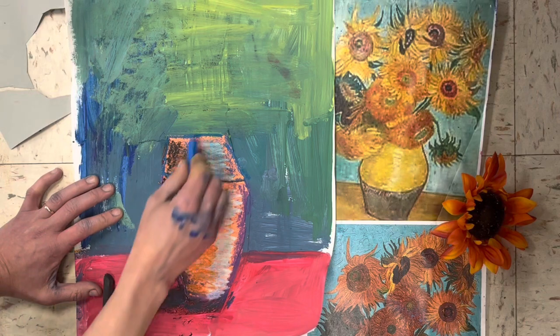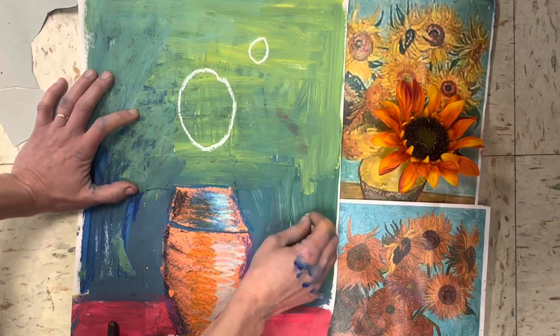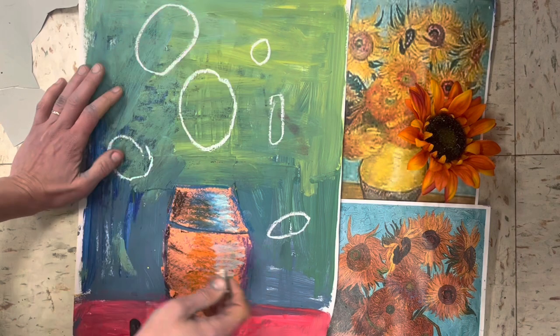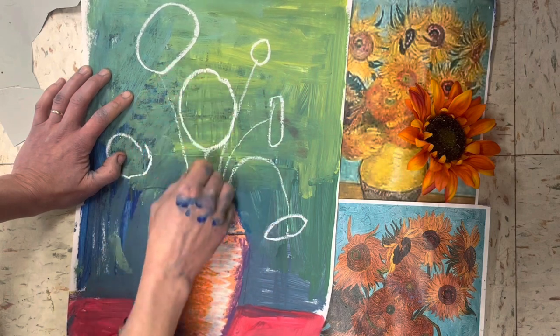Next, let's draw our flowers. Take a light colored oil pastel, like white or light blue or something like that, and draw at least five circles or ovals. If you're looking at them from the front, they'll be more like circles; if they're from the side, they look more like ovals. Give each one a stem.